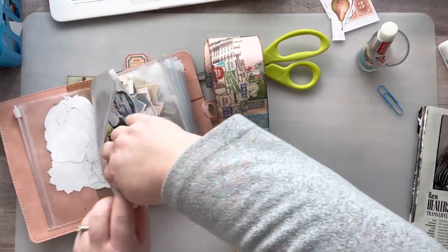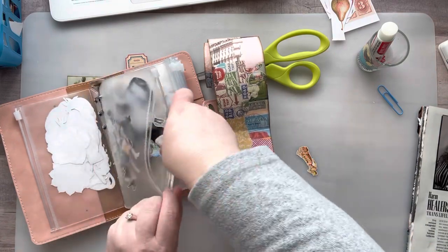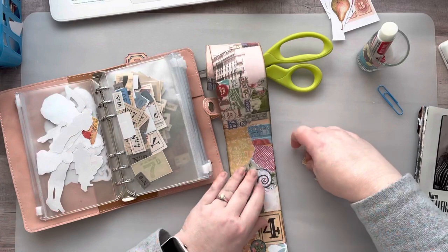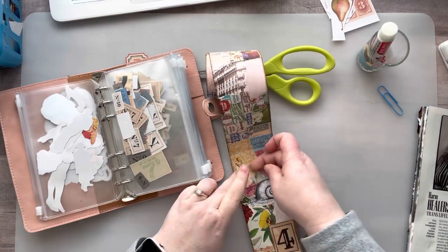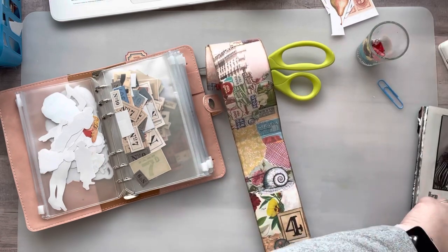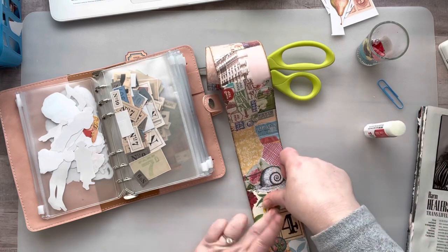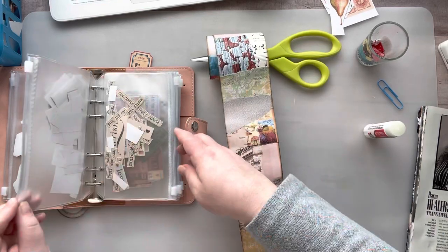I need to work on organizing my fussy cut items. My basket is sitting by my chair in the living room and I haven't filed the pieces I've already cut, so I need to do that — because I'm kind of using the same stuff over and over since I haven't put my cut pieces where they need to go. I love those little binders, they're just the best.